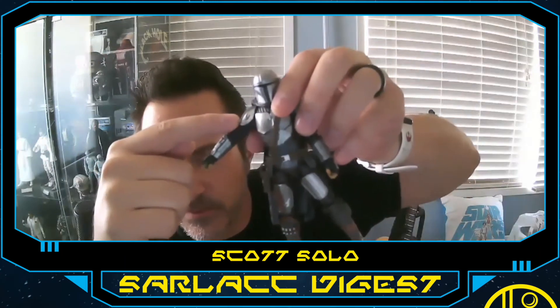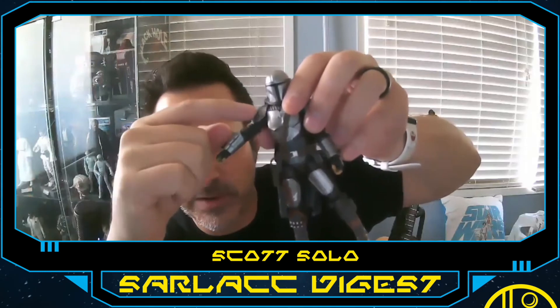Beskar armor Mando — what a cool figure. He does have the Mudhorn emblem up here on his pauldron — can't really see it very well but the Mudhorn symbol is there, for he and his clan mate the Child. He doesn't really have the head bob that the Stormtrooper has. There's also no head underneath — it looks as though it is just a sculpted head, so no revealing his identity. But the detail on this thing is super cool.